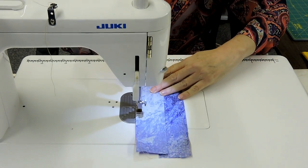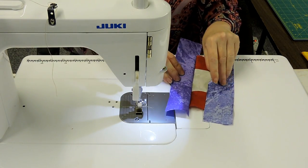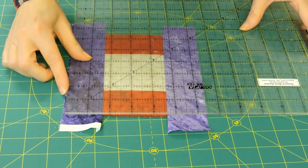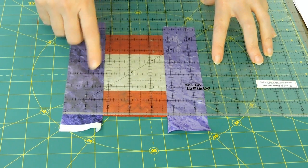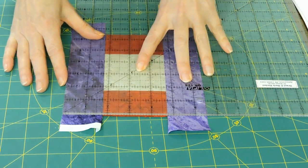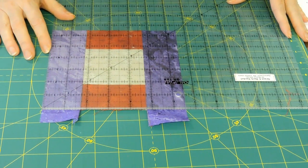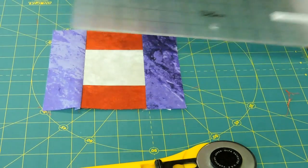Let's continue sewing this, and cut off the excess. Now we need to square this piece up. Here's our unit on our cutting mat ready to be cut. I'm going to lay my ruler on top — it's going to go across the straight edge of the red. In my instructions, it says I need a six-and-a-half by six-and-a-half inch block. I can see that the sides are that wide, so I just have to square up the top and the bottom. Cut off the little pieces of purple. Turn my block around — I skimmed a little red there and that's normal. Set it in the six-and-a-half by six-and-a-half and give your second cut. Ready to add the next color.